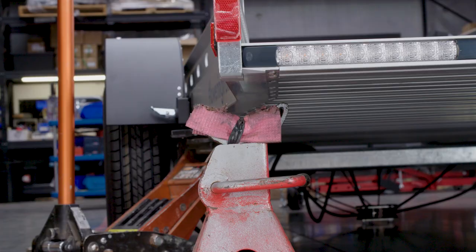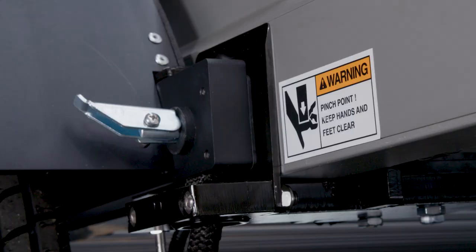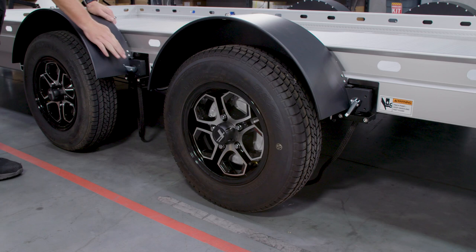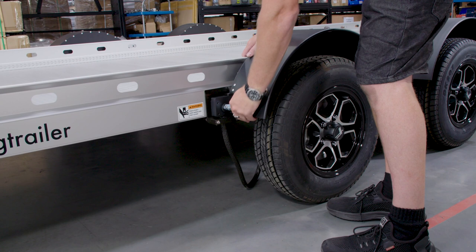Now we're going to repeat this process until all four wheels are off the ground. Now that all four wheels are raised in the air, you're going to be going around to each of your lifting arms, pushing down on them and engaging your latching pins.